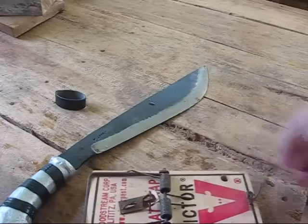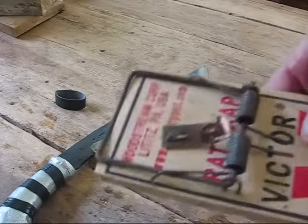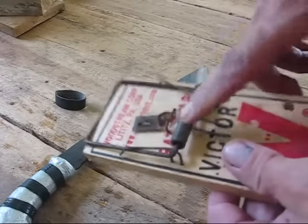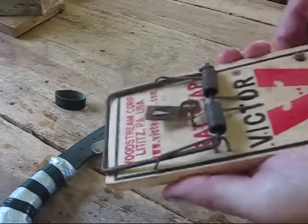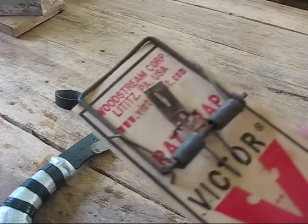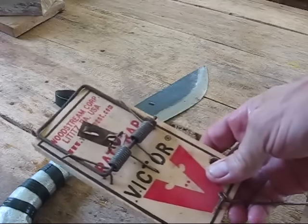Now, this is a rat trap, but it's strong enough. If you're going to buy one, buy a good one — buy a Victor trap. The other ones are just junk. This has a double spring on it. Listen to that — that's quite a punch. That would definitely kill a squirrel. It kills rats real good, I'll tell you that. This one here has killed probably 30 rats since I've had it.